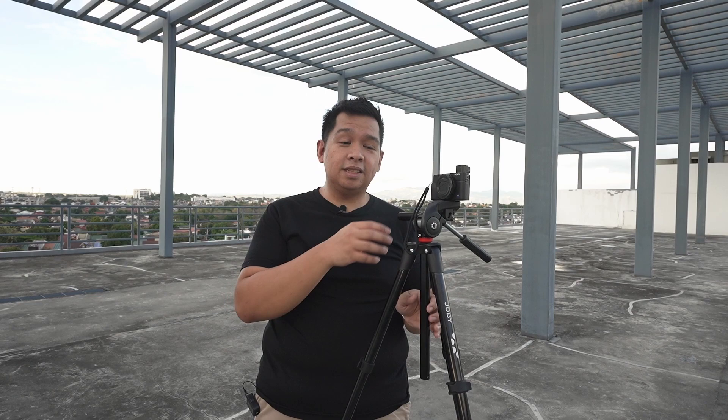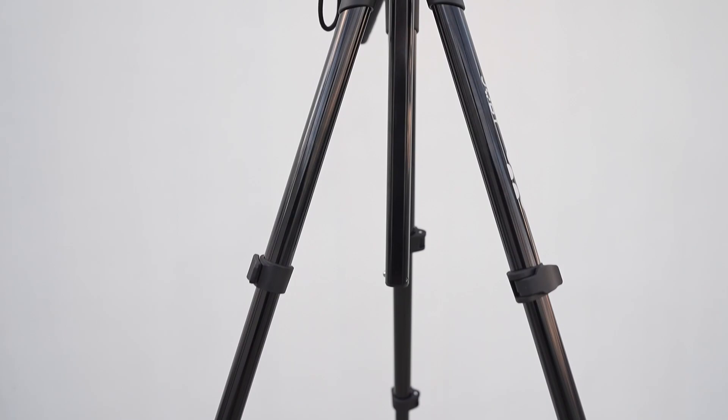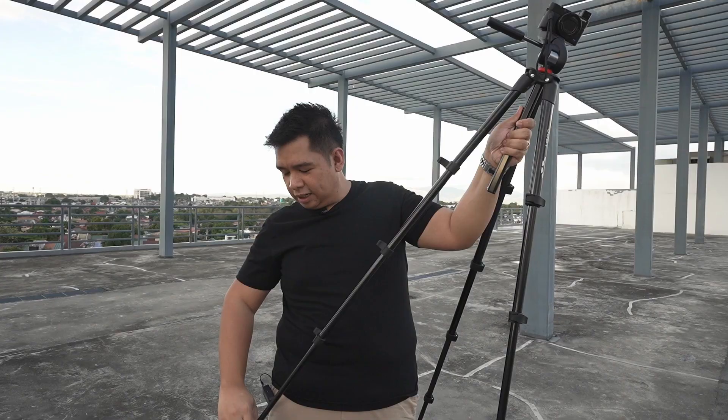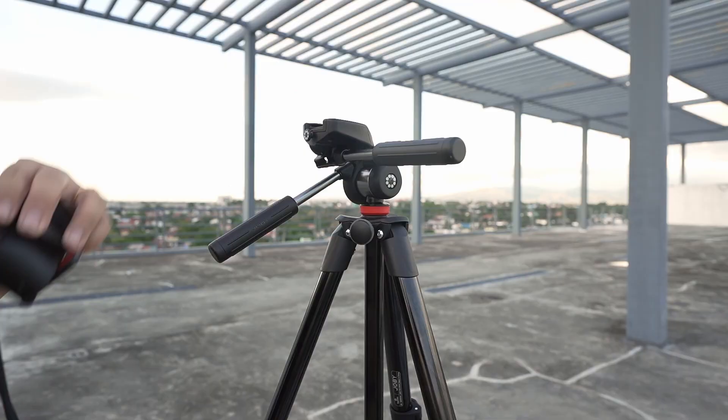This third option is definitely the biggest one — the Joby Compact Advanced Tripod, which comes with a more advanced pan and tilt head. You can control the pan and tilt movement with two knobs on two handles. It weighs 3.3 pounds but can carry 6.6 pounds in camera gear, so it can handle even bigger camera setups. It has a maximum height of 55 inches — actually a bit taller than the reviewer — and also folds down to just 15 inches as a five-section tripod, so it's still very compact. Like the Compact Action, it uses a Joby proprietary base plate that features a level bubble.